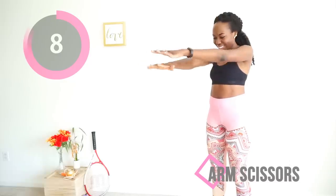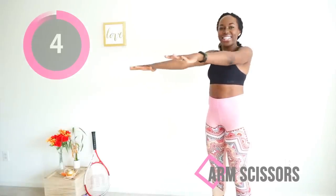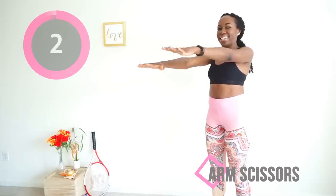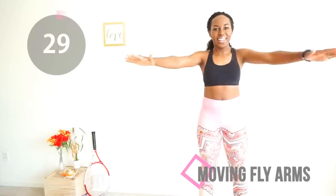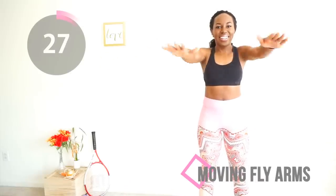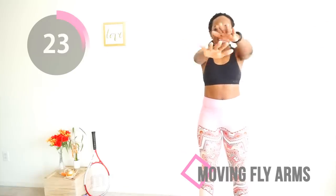Let's just get the workout done. It burns — shake your hands out. We're going to do moving fly arms. You raise your hands to your side like you're flying and you move your hands to the front and back to the side. You can make this movement harder by going super slow.